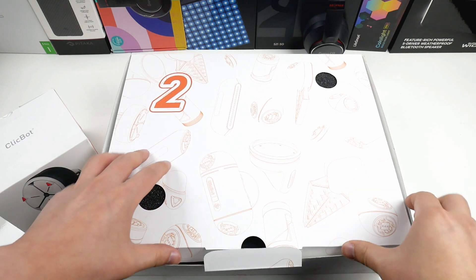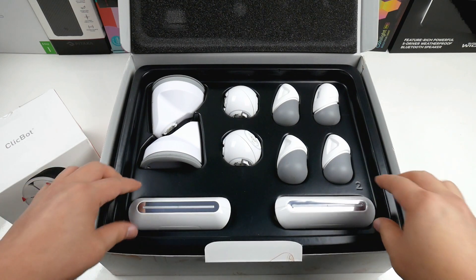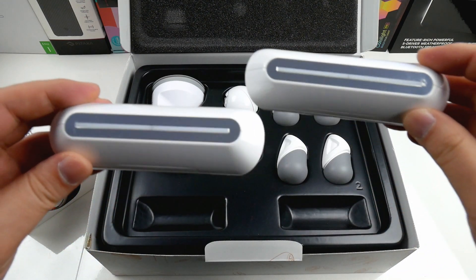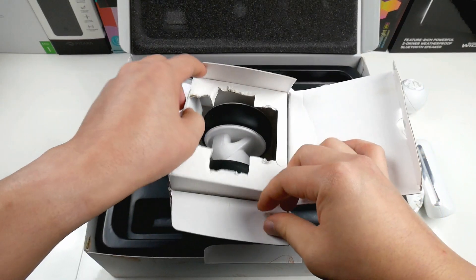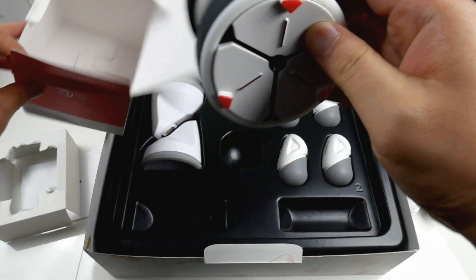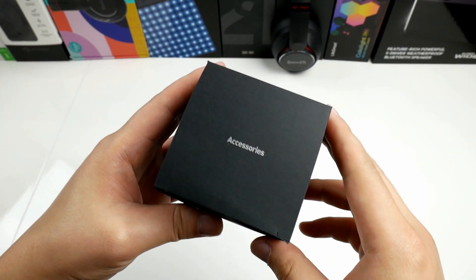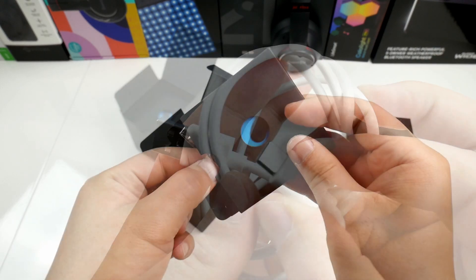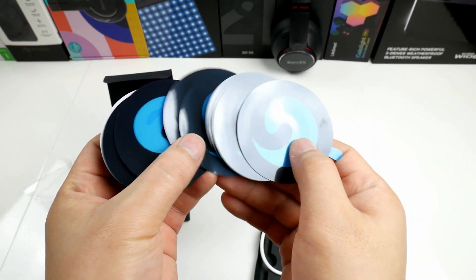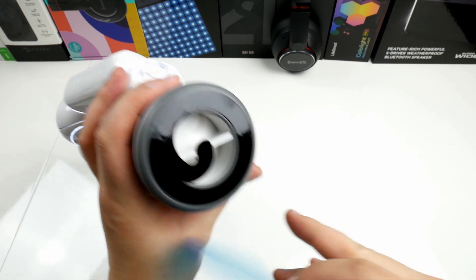In the second box we have even more pieces, and these are mainly so the robot can stand and walk just like a real robot, but it can also drive around. I also got two extra wheels, so all in all I have four wheels to use. In this small black box you find a USB-C charging cable, extra stickers for the table mount, plus some extra spare parts.